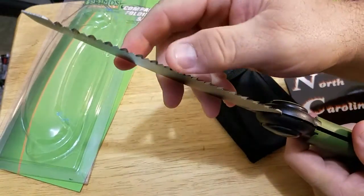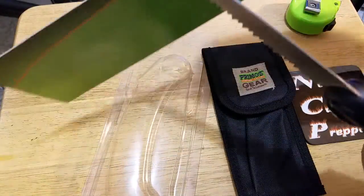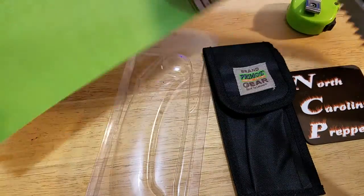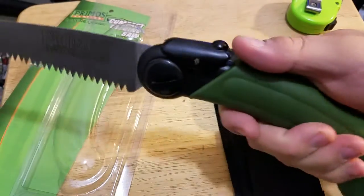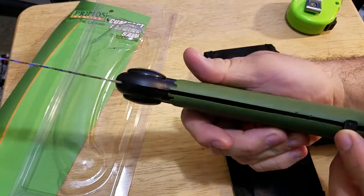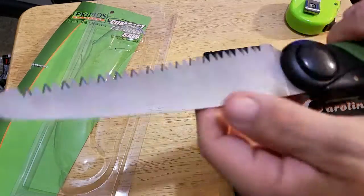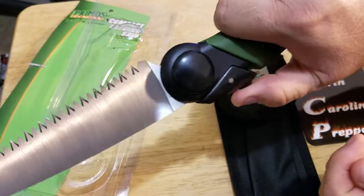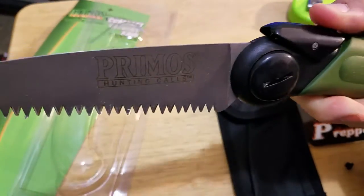It's a flexible blade with offset teeth — it should really just cut through stuff. It's got the offset teeth, I like that. It feels pretty good in the hand. It's got the locking blade mechanism, and it's kind of hard to push — there's a lot of spring tension in there.